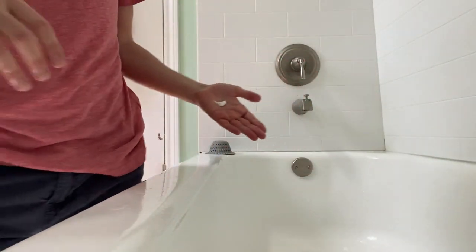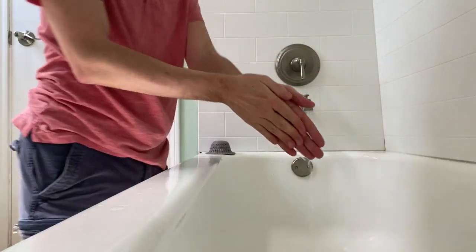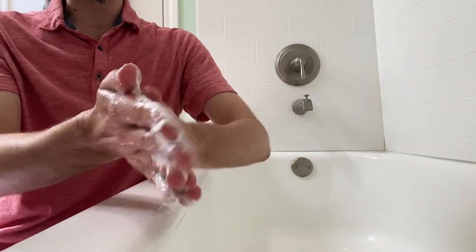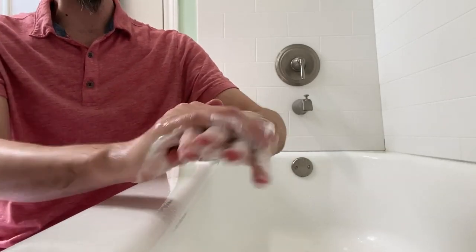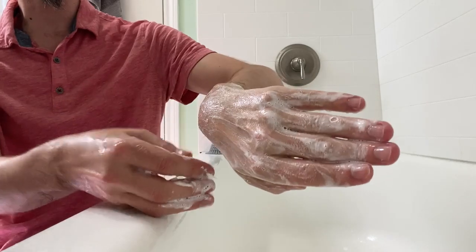Let me go ahead and wet my hands so we can mix this stuff around and see how it works into the skin. As you can see, I'm getting a very nice even lather across the skin. I'm able to take this, put it on to the spot where I'm gonna be shaving, and it goes on with this nice creamy texture so it's not gonna create any razor rash.